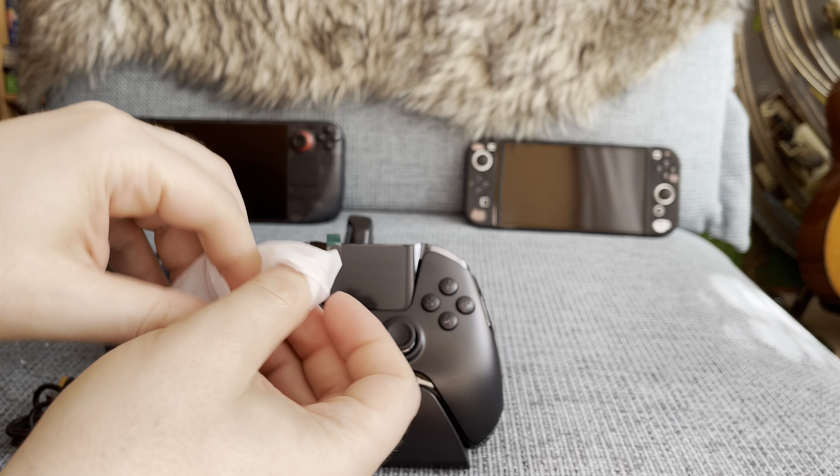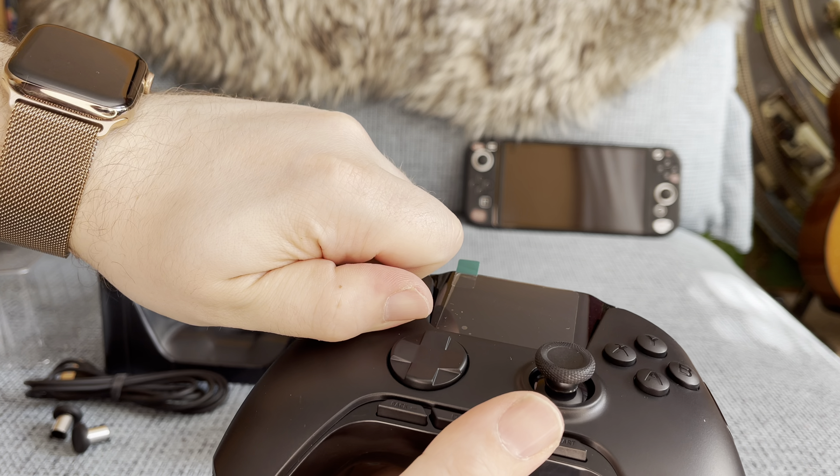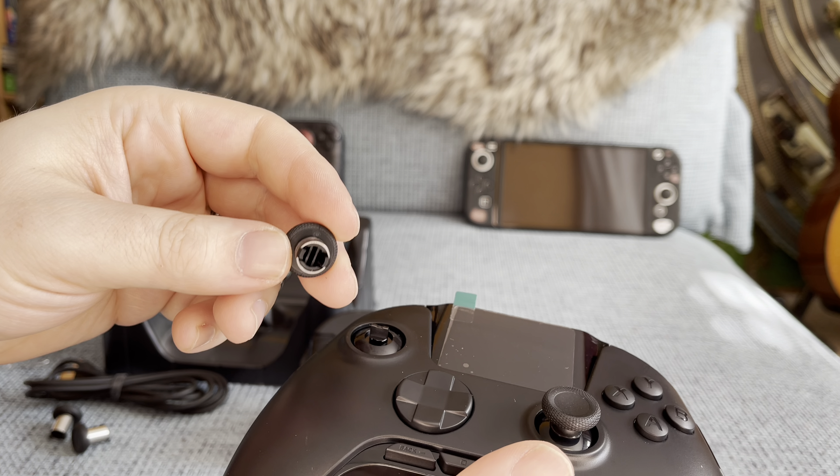The controller comes with two extra thumbsticks that are a bit longer, which is better for racing games, while short sticks are better for first person shooters. On the sides of the controller are RGB lights, which you can set to a specific color or let it show all the colors of the rainbow.